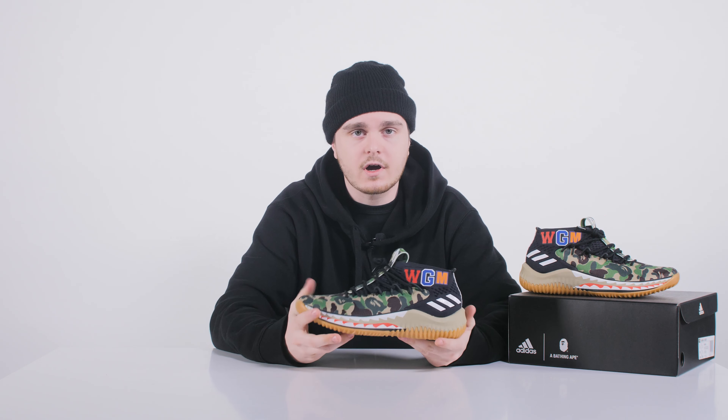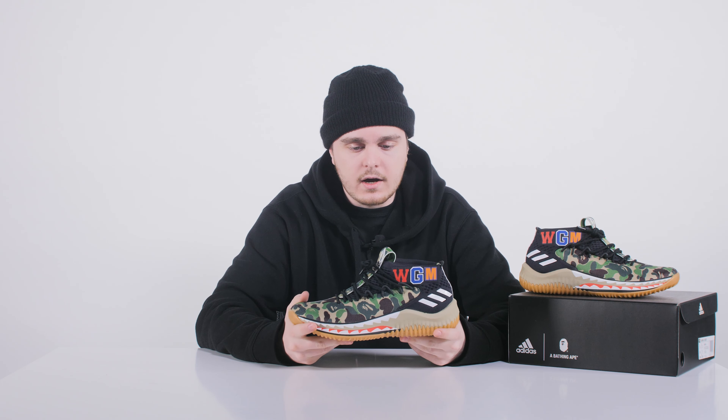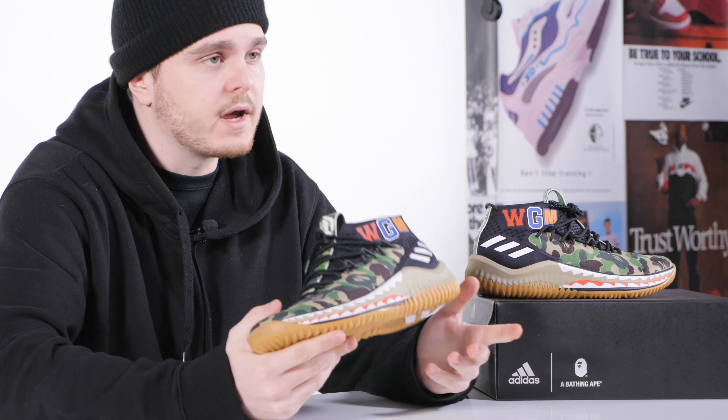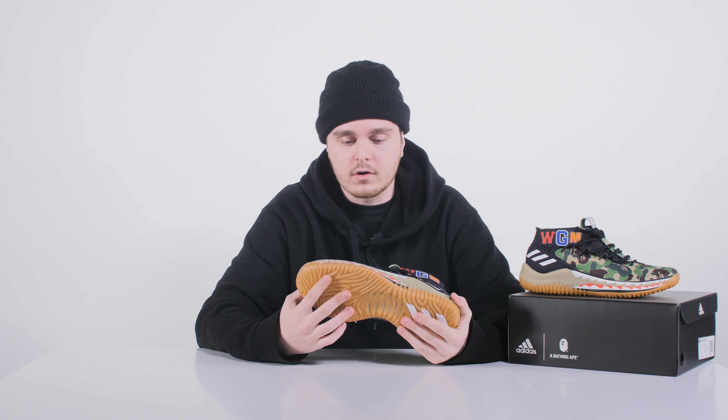Thanks to the distribution from the ankle up to the front, your feet will fit inside very snug — the shoe won't wobble on your feet, and it's going to be very comfortable whether you're playing in them or flexing them out on the streets with your BAPE shark hoodies.